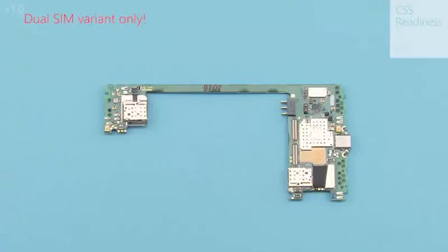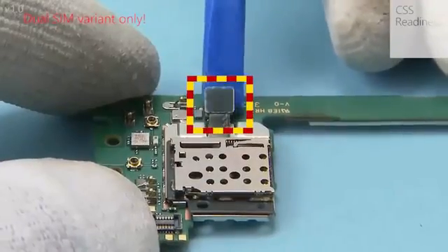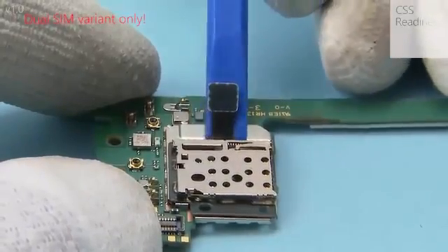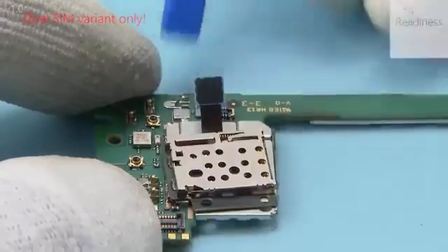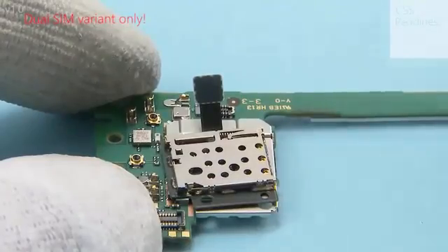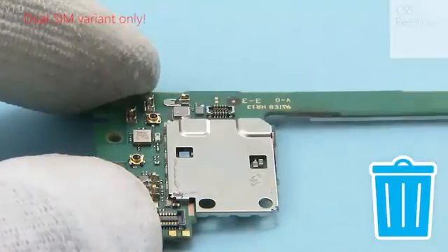Note: this section is only for the dual SIM variant. Open the second SIM card reader connector. Release the second SIM card reader with the SS93 and remove it with tweezers.